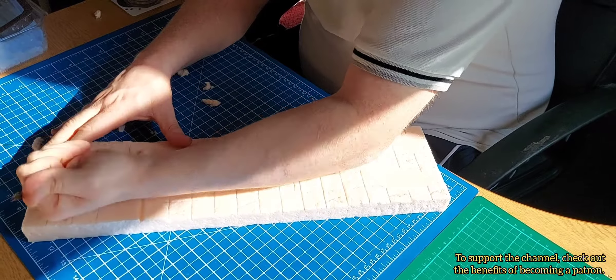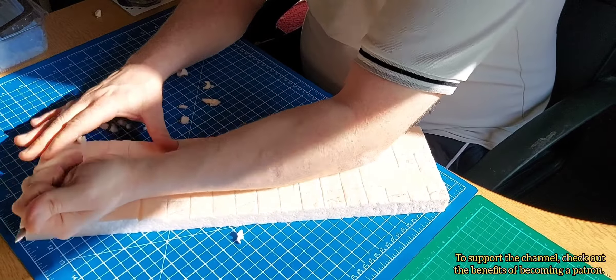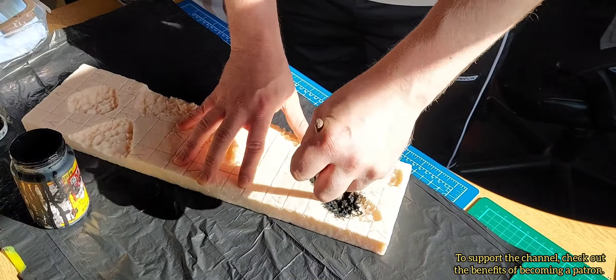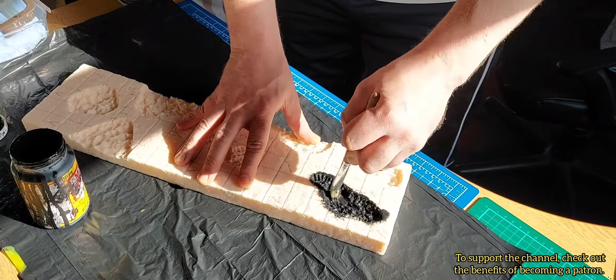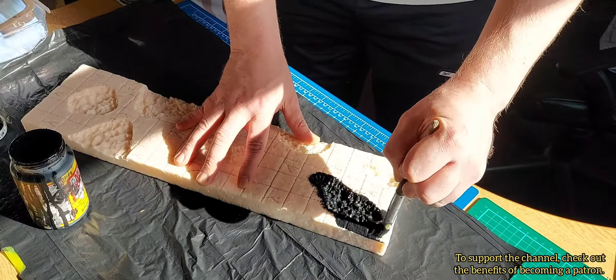The first thing I did was cut out the shapes with a sculpting tool, just so I'd have something to pour the resin into. Then I gave it all a good coat with PVA and black paint. I've long run out of Mod Podge and this is a reasonably decent alternative.